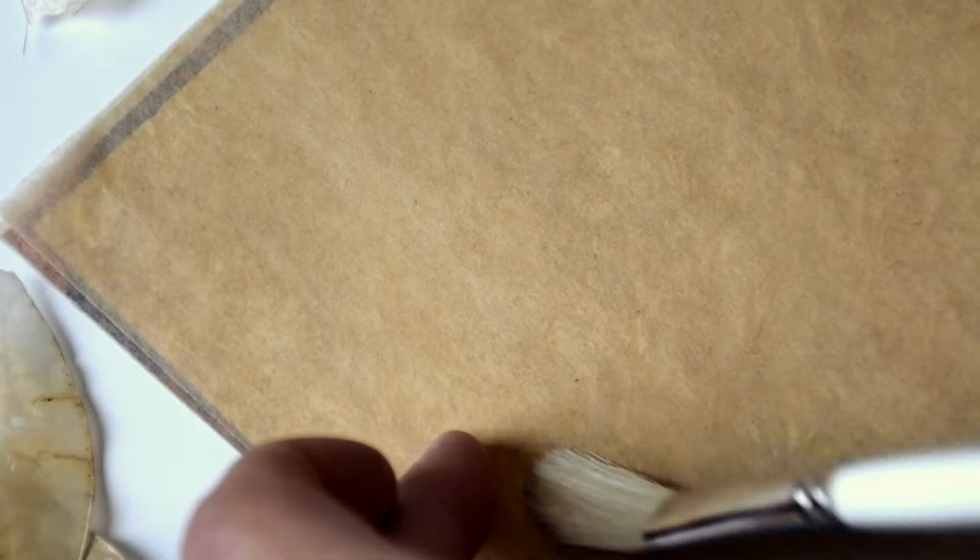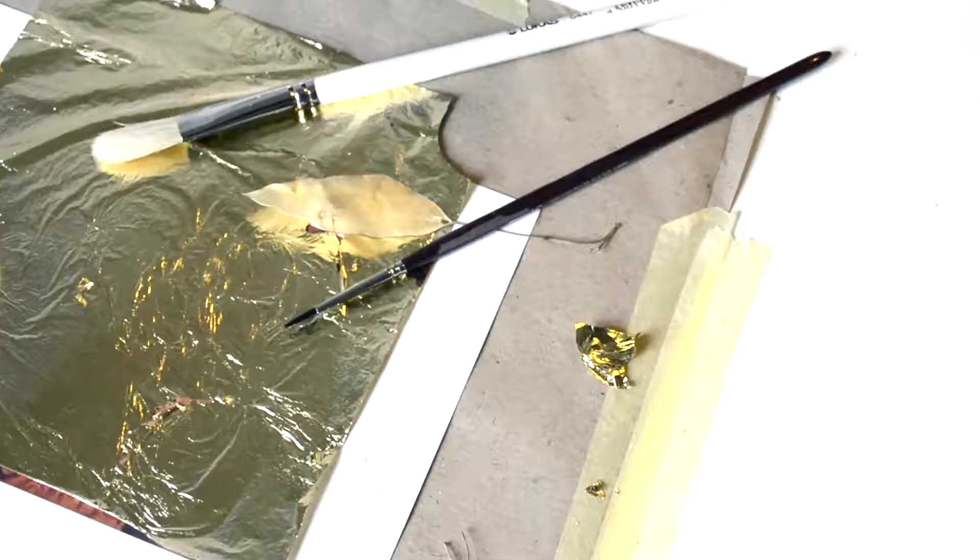The gold leaf is extremely delicate. It feels almost like butterfly wings in your fingertips. To apply it, try to use tissue paper — the same that the package includes — before placing the gold leaf carefully on the print.